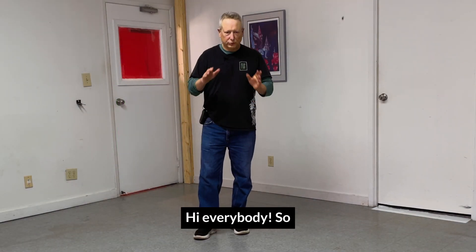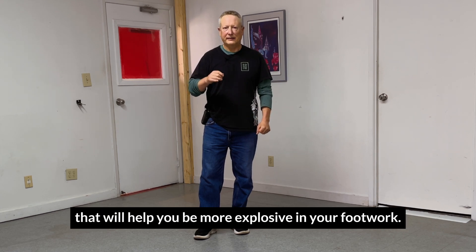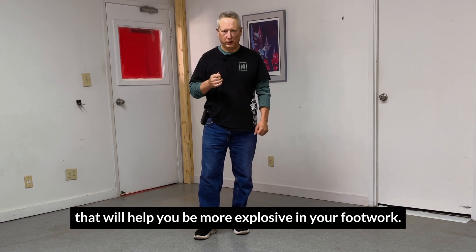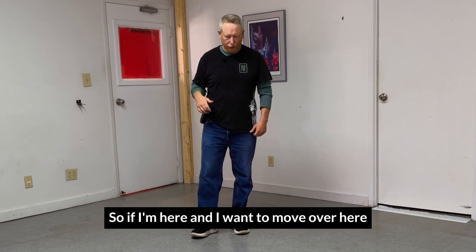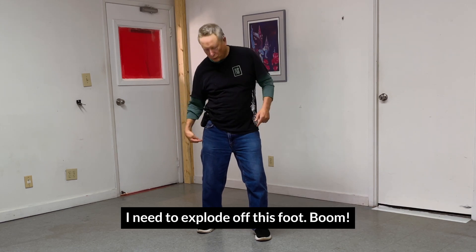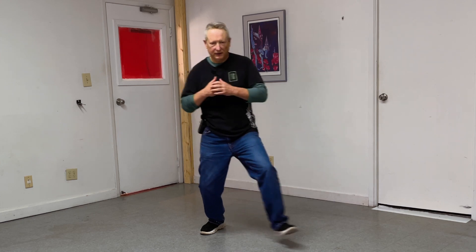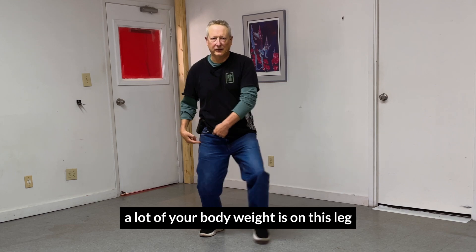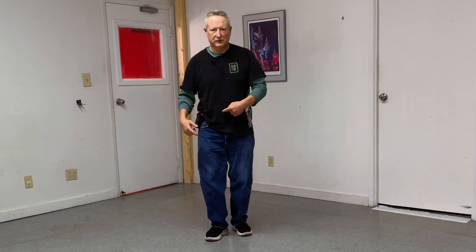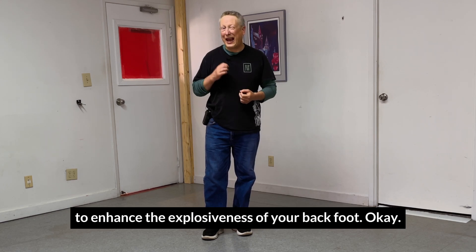Hi everybody. Today I'm going to show you two bodyweight exercises that will help you be more explosive in your footwork. The explosiveness most of the time comes from the back foot. If I'm here and I want to move over here, I need to explode off this foot, because for a brief moment a lot of your body weight's on this leg and you explode off that. I'm going to demonstrate two different bodyweight exercises to enhance the explosiveness of your back foot.